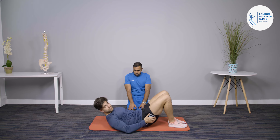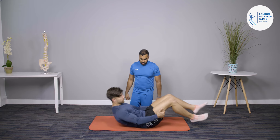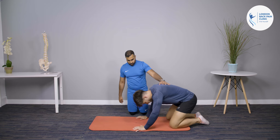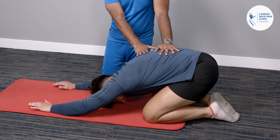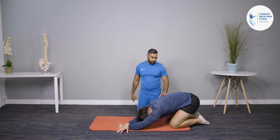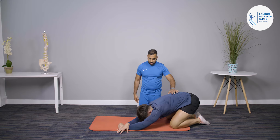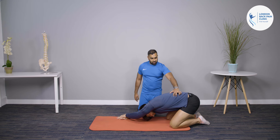The second stretch is an adapted child pose. Get back into child pose — bottom onto your heels, then stretch your arms out as far as you can. From there, bring one straight arm all the way over the other, and you'll feel a pulling sensation going across the lats all the way down to the QL muscles. Swap over and do the other side. Again, three sets of 30 seconds, twice a day.